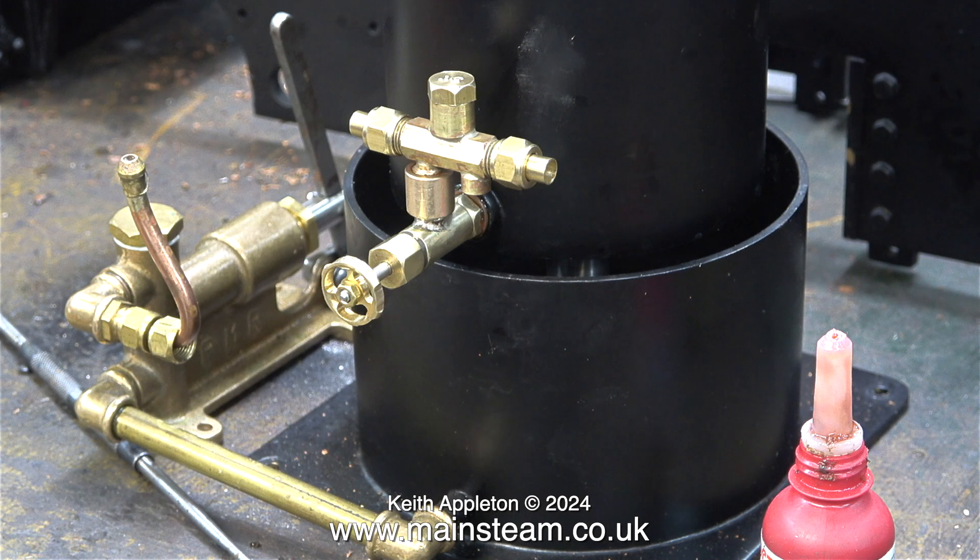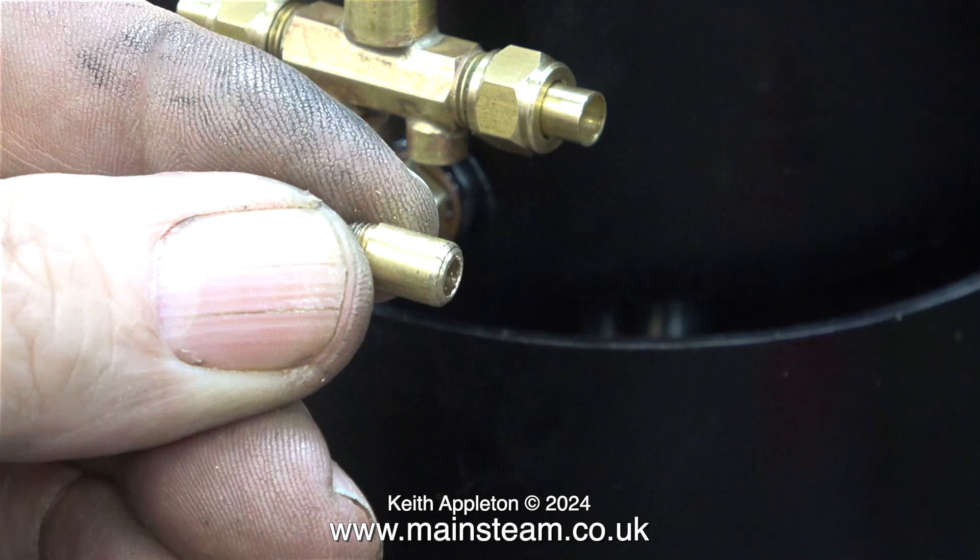After a coating of Loctite 542, I fitted it all together and then screwed it into the tank. The combination of the brass and the black tank is really good.